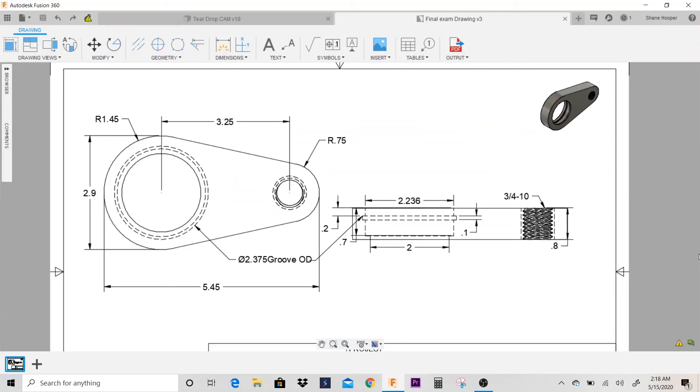Alright guys, so we're going to make this print. This is the 2.9 inch teardrop bushing, and if you don't have a print or you want one, you can download a print from the link in the description.